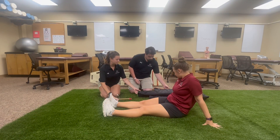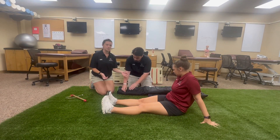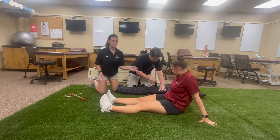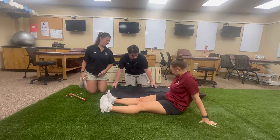We have our vacuum splints over here — there are three different sizes. You need to assess your athlete to see which size works best. We need to make sure we can splint above and below the fracture, so you have to pick the right length for that.